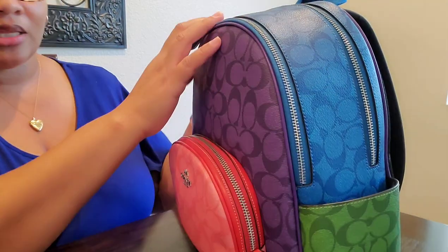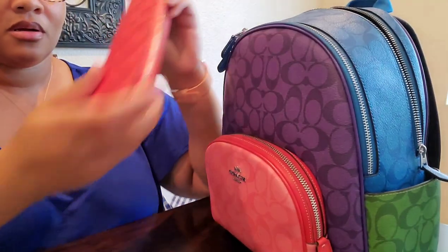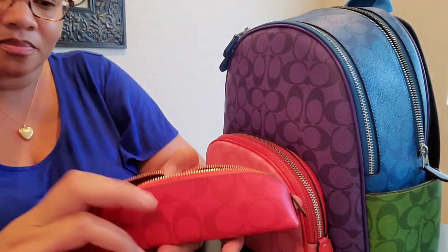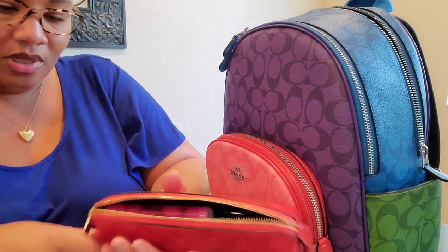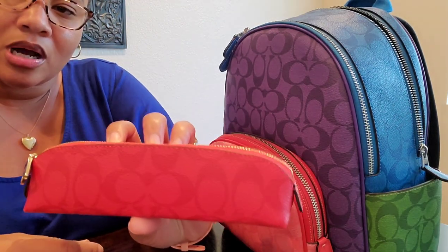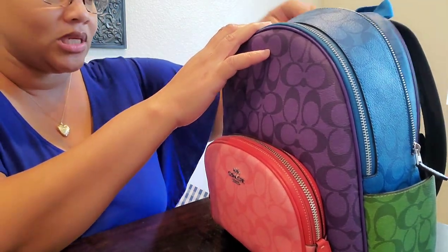Let's move to the big section in the back here. I have my pencil case in Miami Red. Inside that I just have about six or seven pens and a highlighter. I am loving these Coach pencil cases — these are the perfect size. I had tried getting several from Amazon and they were always too big, too wide. So that is the perfect size. I hope Coach continues to release those in alternative colors.